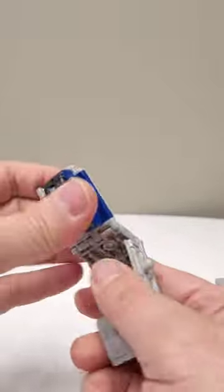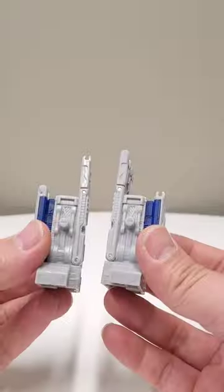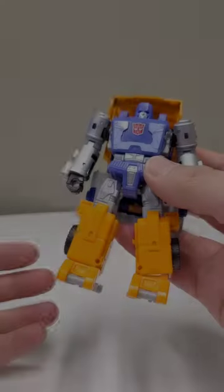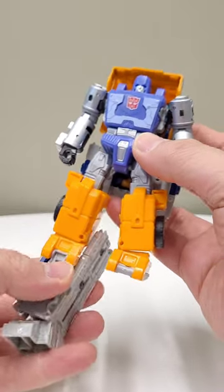Prepare the leg by opening this piece up, detaching it, and reconnecting it back on the bottom. Do that for both sides. Attach the legs by flipping the gray piece down and plugging this into the hole. Do that for both sides.